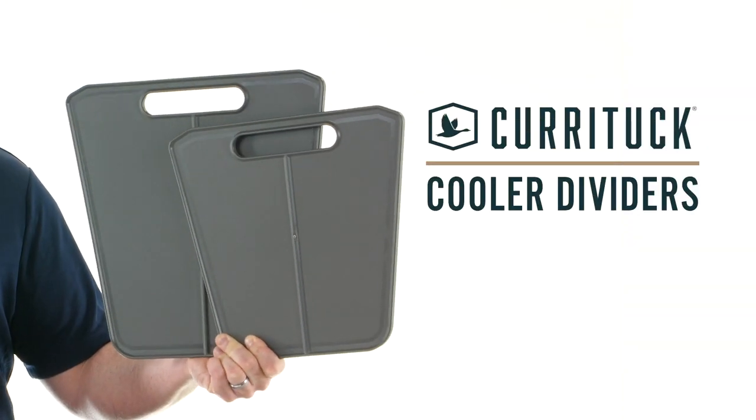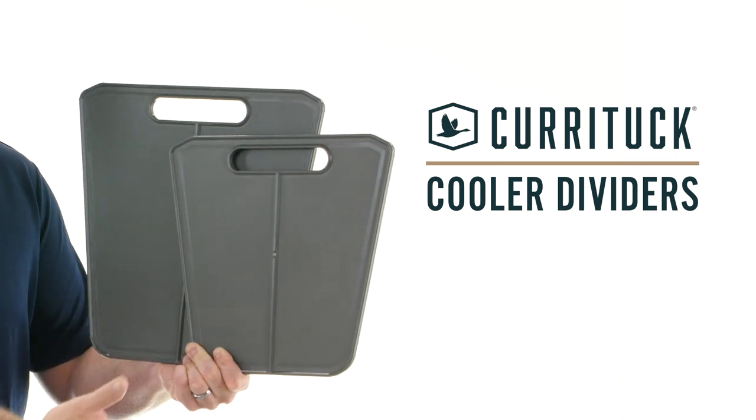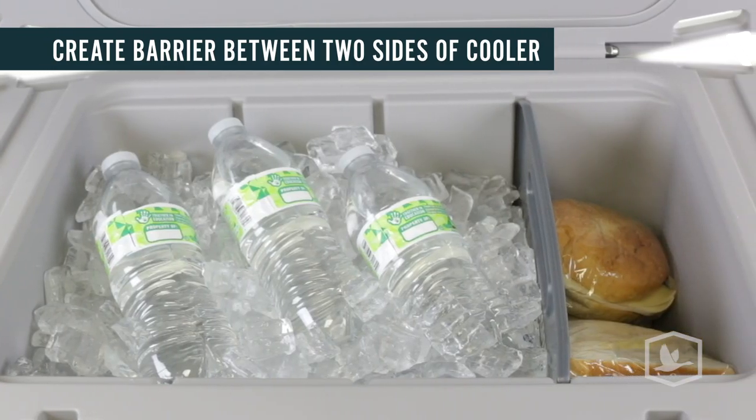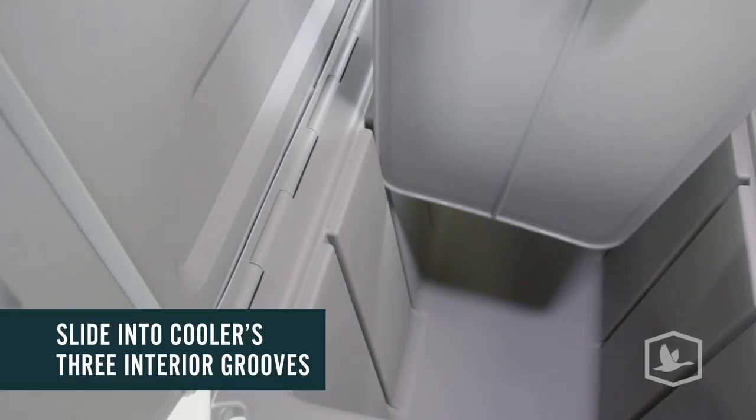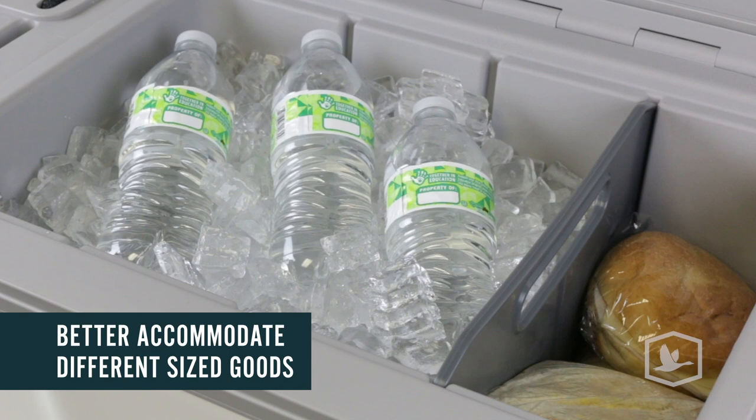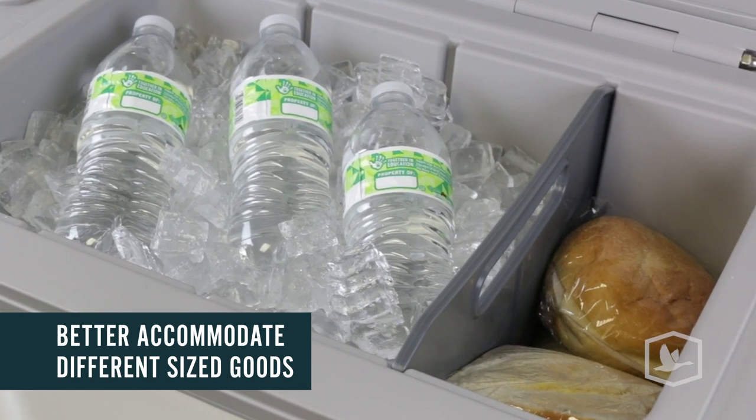Hey everybody, Scott here from Camco. Today I'm going to tell you about the Currituck Cooler Dividers. The cooler dividers create a barrier between the two sides of your Currituck cooler. They easily slide into the cooler's three interior grooves to securely stay in place. You'll need the cooler dividers to better accommodate different sized goods.